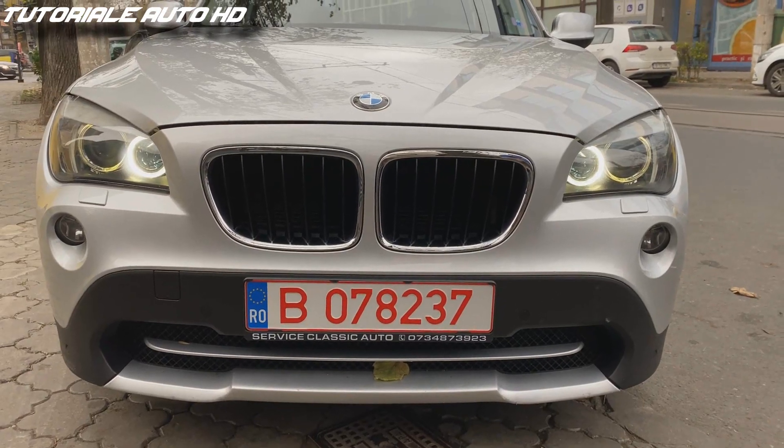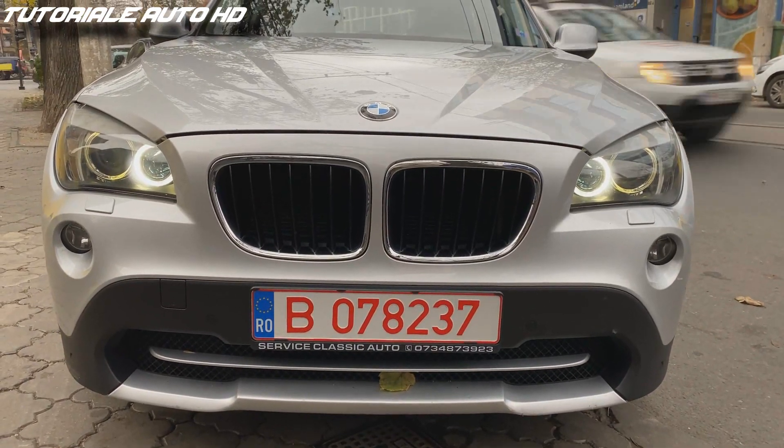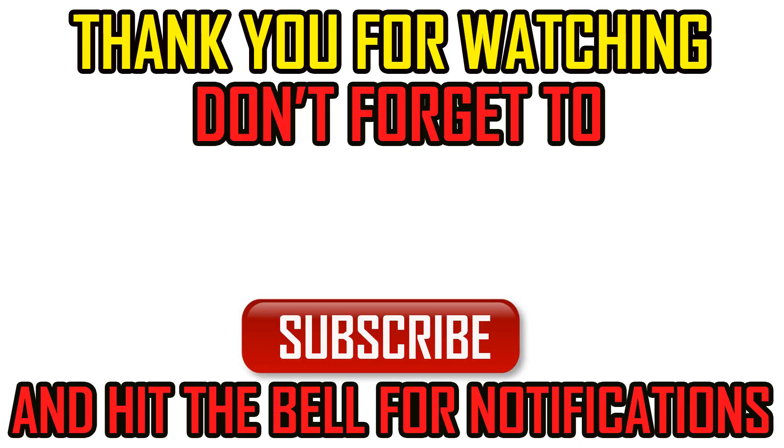And this is the result after installing the LED markers. Thank you for watching. For any questions, you can leave a comment and I will try to answer all of you.